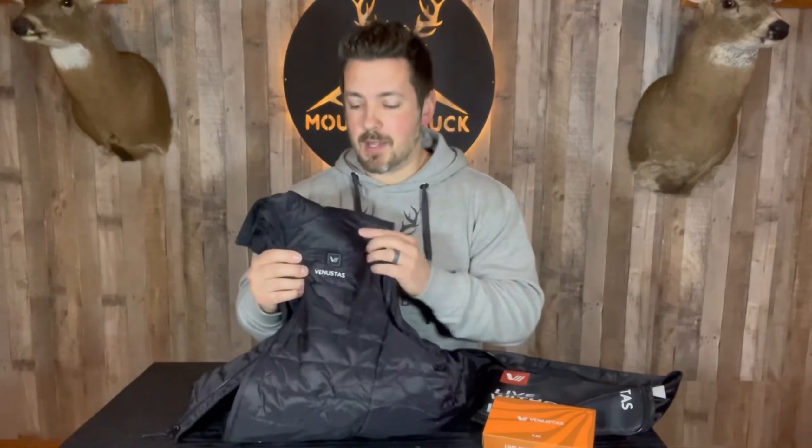I really do like this product. It has a nice long battery life, flexible lightweight design, and that backup battery for your phone which is crucial — it could come through for you at some point. I really do like the Venestas heated vest. As always, links are in the description below. Get yourself some killer Mountain Buck gear, hit subscribe, and thanks so much for hanging out — we'll see you on the next one.